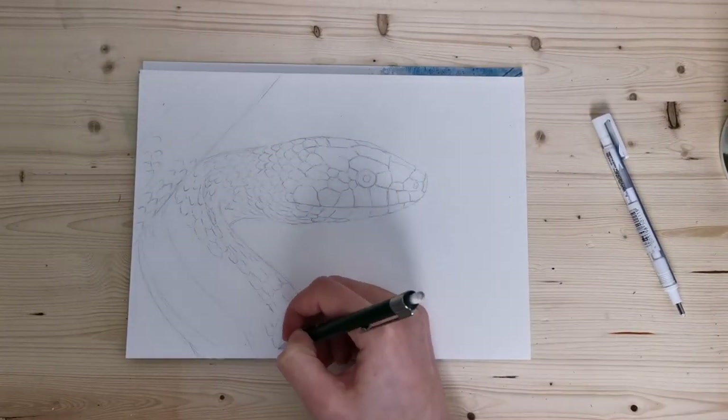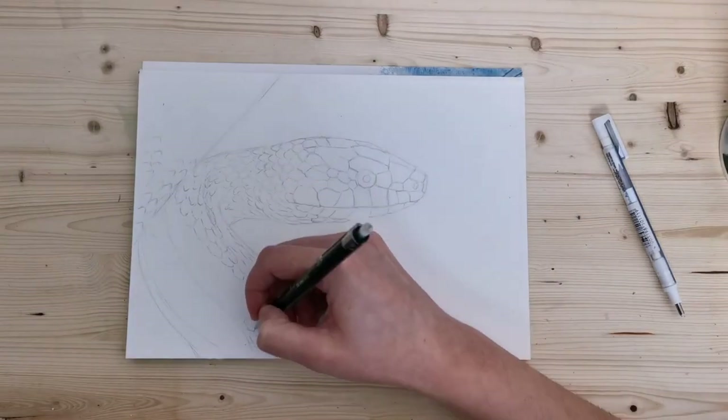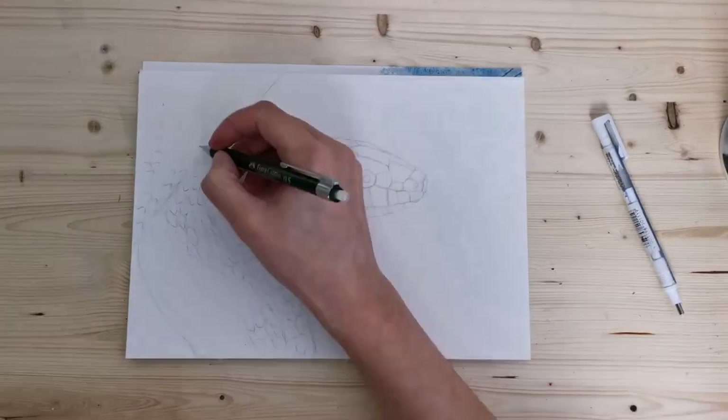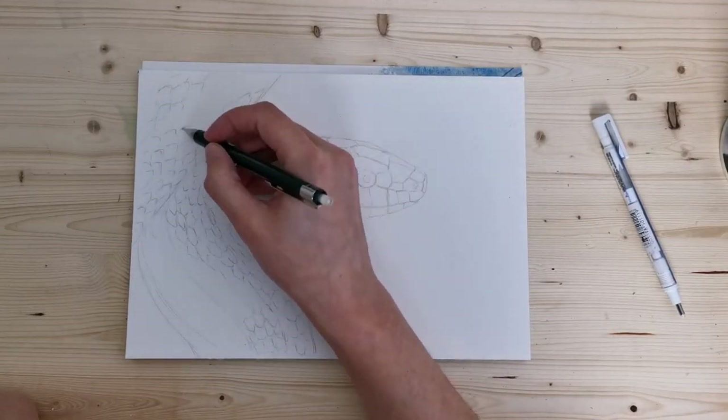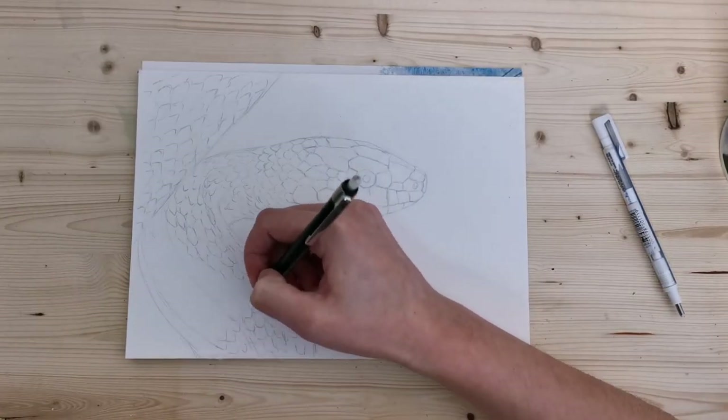Hi there, welcome back to my art channel. My name is Anna and in today's video I'm going to be working on a snake, using watercolor and colored pencils for some final touches.